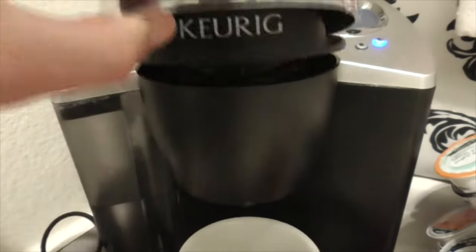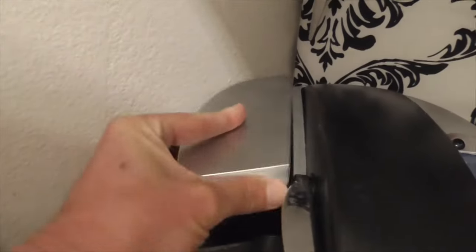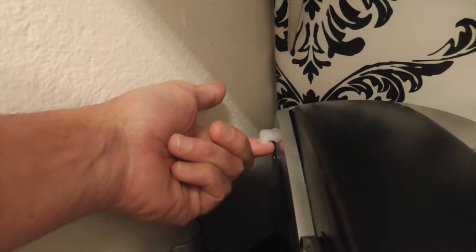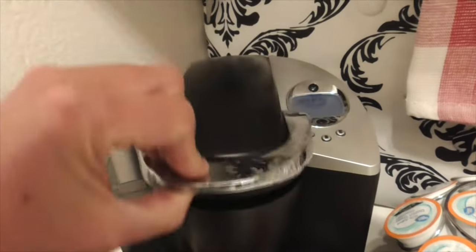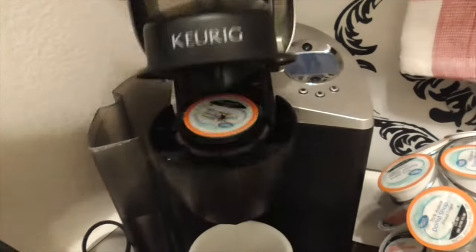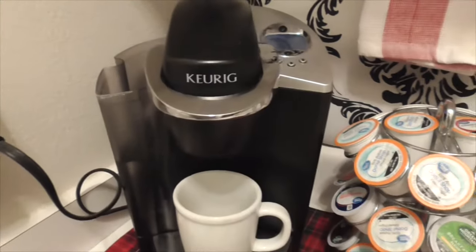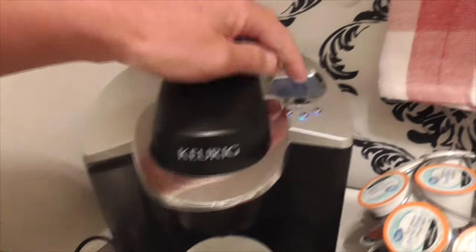So I watched a YouTube video showing that you take the top off here and put your finger over the little vacuum, or the overflow, and it's supposed to work, but in this case it doesn't. So I'm going to show you a trick, kind of a last resort trick, to get your Keurig to start again.